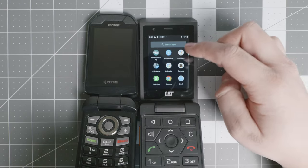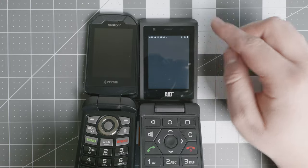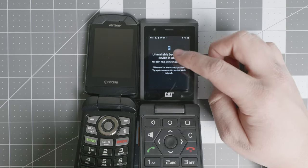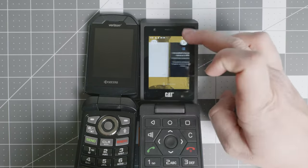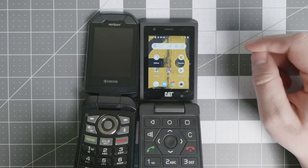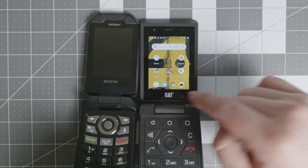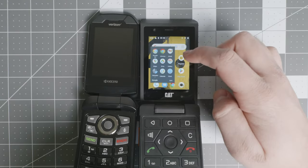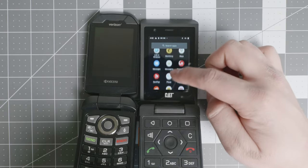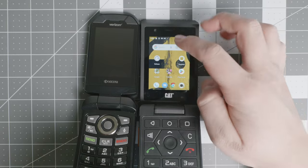I am interacting with it as with any other device. It does have the Play Store and some of the extra applications you would need for specific work needs. It is running a version of Android called Android Go, so it is not running the full explicit version of Android, whereas the Kyocera is. You can see Google Go and Gallery — it brings all of the Google applications by default, but you can always uninstall them if you do not need them.